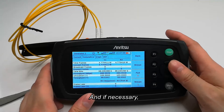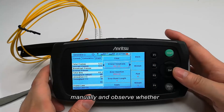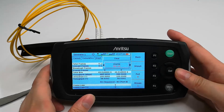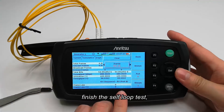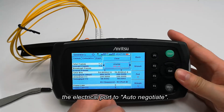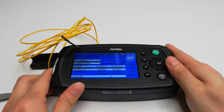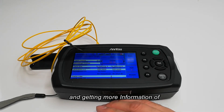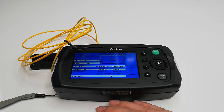If necessary, we can insert errors or alarms manually and observe whether they can be received. In addition, after we finish the self-loop test, remember to restore the port mode of the electrical port to auto-negotiate. That's all — welcome following Granite Way and getting more information on optical communication and equipment. Thank you.